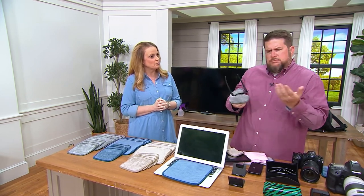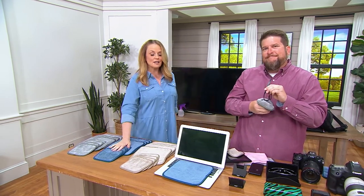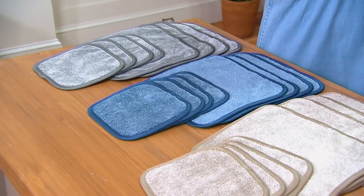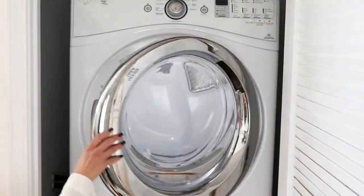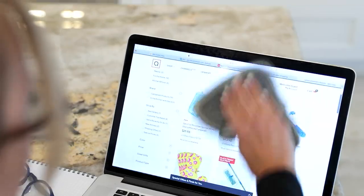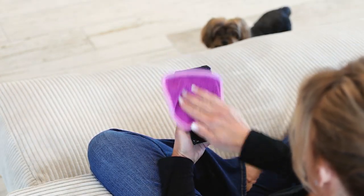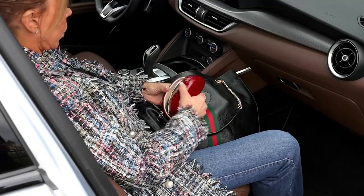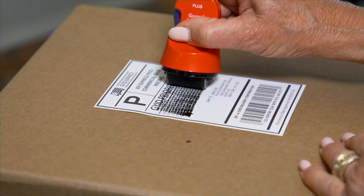Three colors — taupe, denim has been the most popular, and then we also have the pewter. Perfect season to pick them up, ready to go for fall, winter, and year-round because they're machine wash, tumble dry low. No fabric softener and no hot water. Item number V56535. Thank you, Chris Campanelli — see you back from vacation!